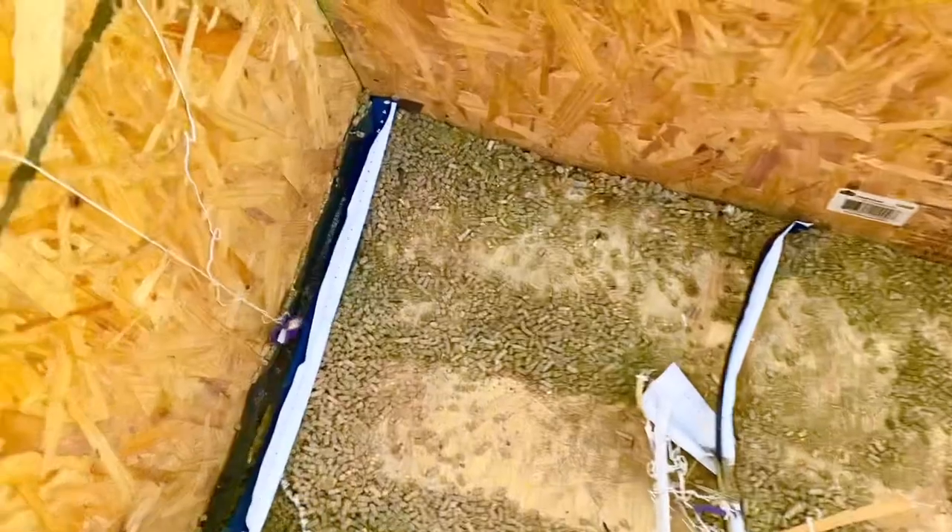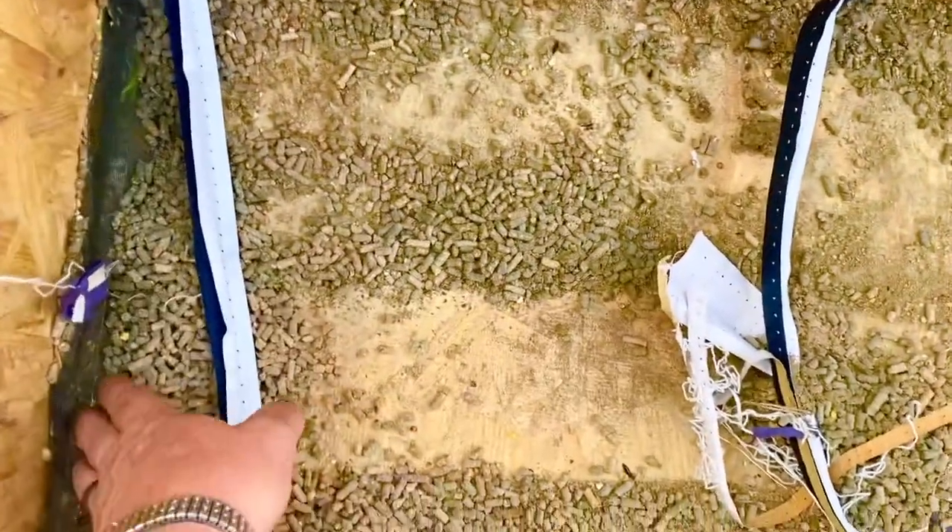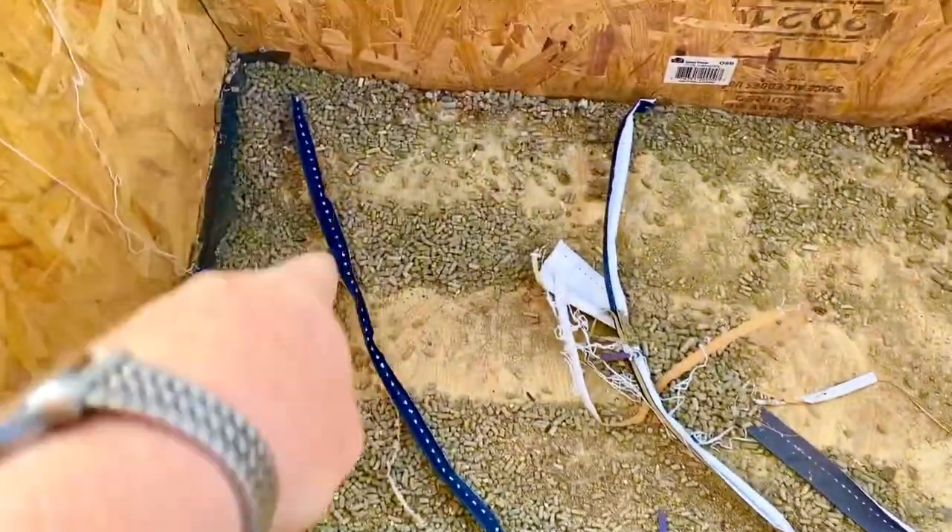Sometimes we tend to make things a little more complicated than what they need to be. I put vents here with screen, which now has holes in it. And you can see how the feed kind of started mildewing.